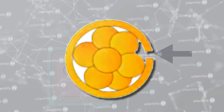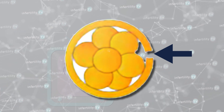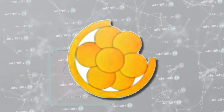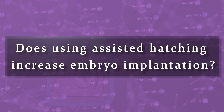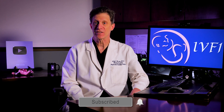Some IVF programs will pierce the zona to create an actual opening. Just like with thinning, this opening could be at one spot or a larger area encompassing one-fourth or one-half of the zona. Does the use of assisted hatching increase the chances that an embryo will implant? It turns out this is a very difficult question to answer. Some IVF programs transfer fresh embryos while others transfer frozen embryos. Even if an assisted hatching technique helps for one, there is no guarantee it will work for the other.